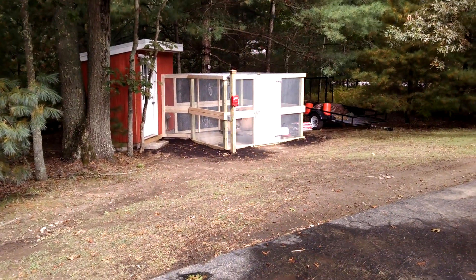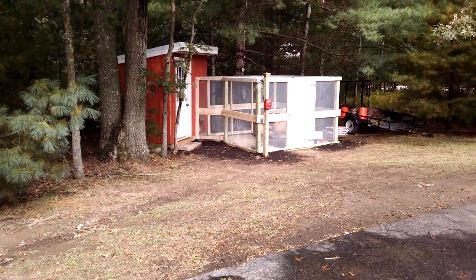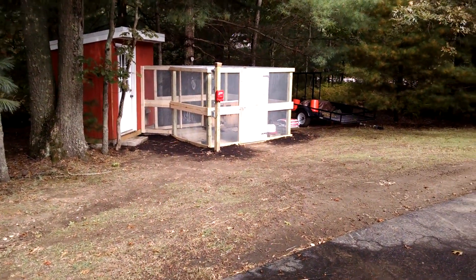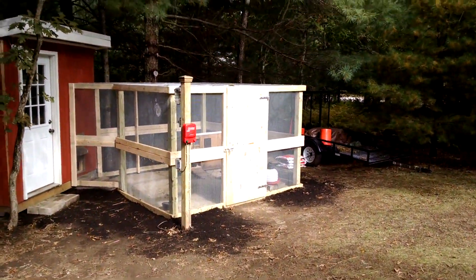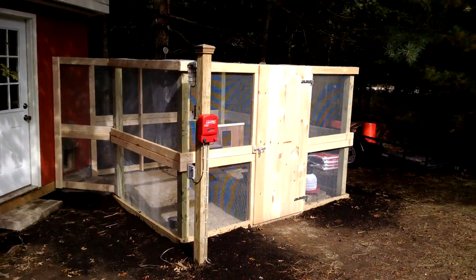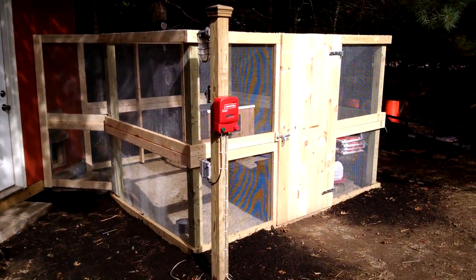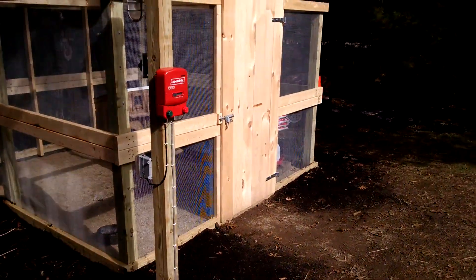I just wanted to do a quick video about our duck house that we just made. Down the hill you can see our new construction. This includes a duck shed and an outdoor pen. We only just finished it a few days ago. You can see the electric fence is not hooked up just quite yet — that's probably going to be tonight's project. But we just finished putting on all the hardware cloth and the roof outside.